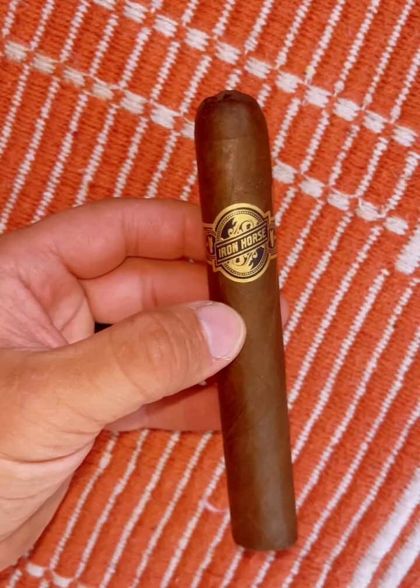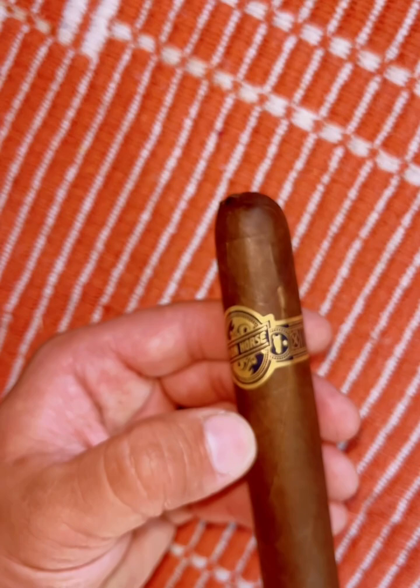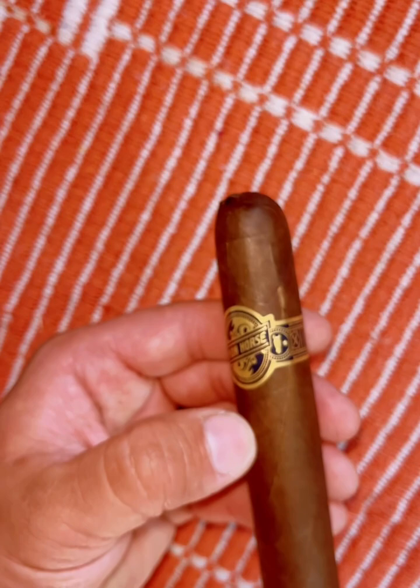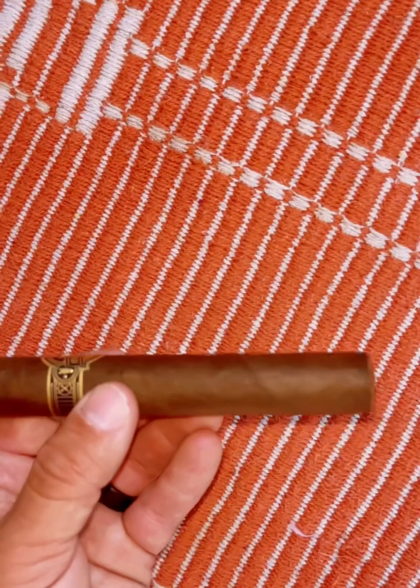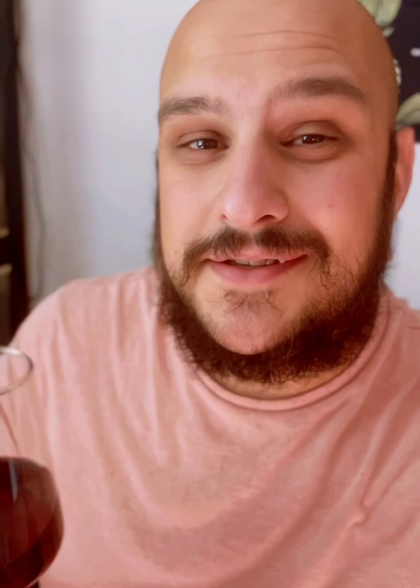The Iron Horse Maduro has Dominican fillers and a Dominican binder with an Ecuadorian Sumatra seed wrapper leaf. The cap looks kind of wonky but I think it's just a minor construction issue with this particular stick. If you look closely, you can actually see some teeth in this cigar — it's very toothy, and that's telling me there's going to be a lot of flavor. Tonight I'll be pairing it with a glass of bourbon to try and get the sweet notes out of that Maduro wrapper. Let's get into it.